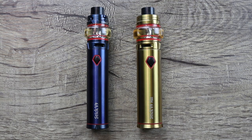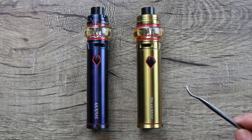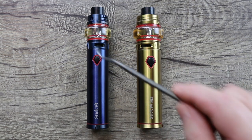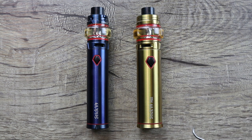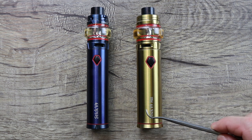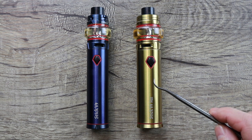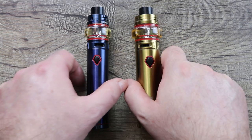Quick size comparison: the V9 Max is 28 millimeters in diameter — same height, same everything — with 8.5 ml capacity. The regular V9 we're reviewing now is 24.5 millimeters in diameter, same height, same fire button, and the tank is also 24.5 millimeters in diameter. It comes with a bubble glass that holds 5 ml versus 8.5 ml. The Max is a little thicker — that's the only real difference. The V9 Max has a 4000 mAh internal battery; the regular V9 has a 3000 mAh internal battery.